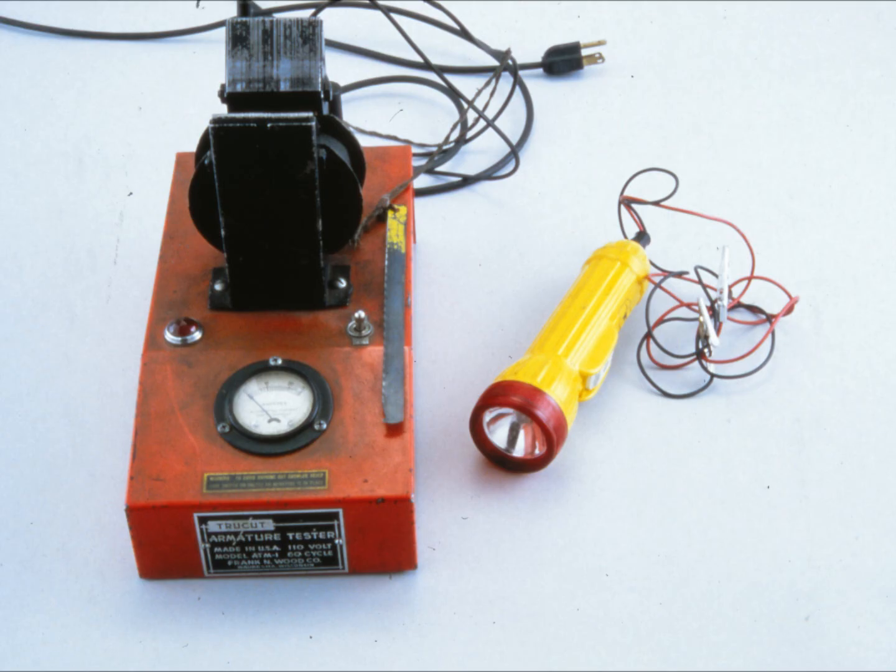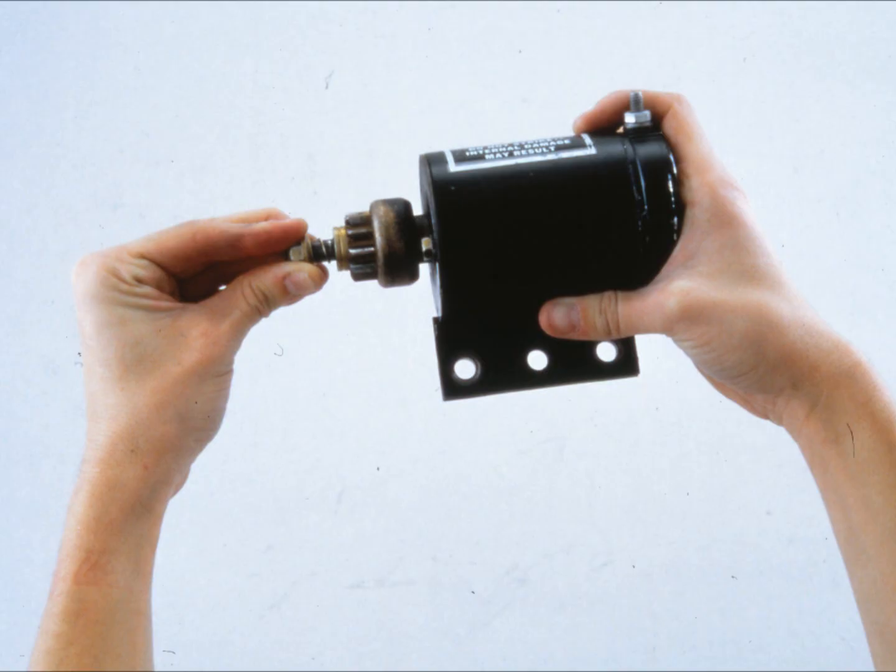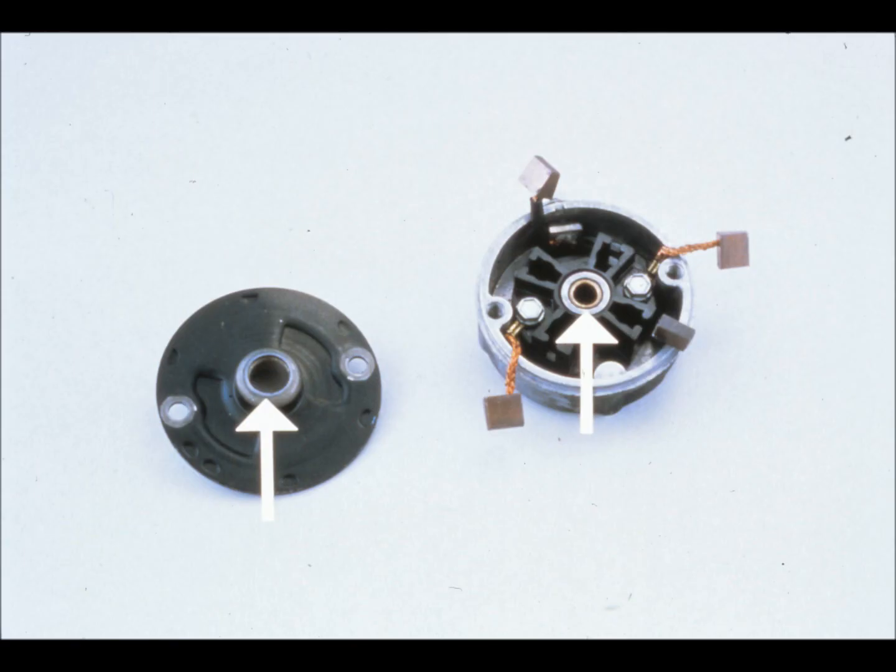With the battery recharged or replaced, try to start the engine again. If it still won't start, go on to the starter motor. Remove the starter and visually check it, then test its armature using an armature growler tester and a continuity light. Start by checking the armature's physical condition — check to see if it turns freely. If the armature shaft is bent, it will either be hard to turn or feel sloppy.